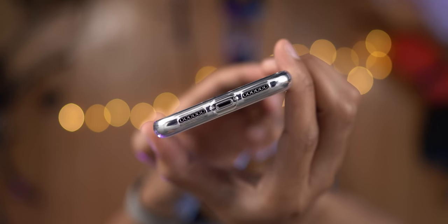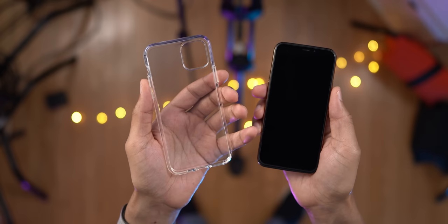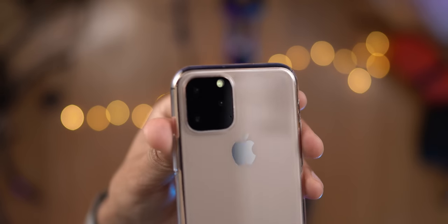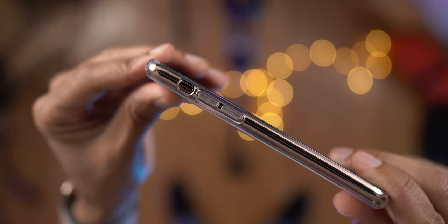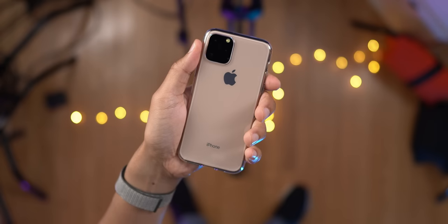That's a look at the iPhone 11R. Now let's have a look at the iPhone 11 and see how that fits inside the case. It fits perfectly. And like the iPhone XR, the camera cutout on the iPhone 11 is precise, as are the buttons — side button, volume buttons, mute switch — along with the cutouts on the rear.